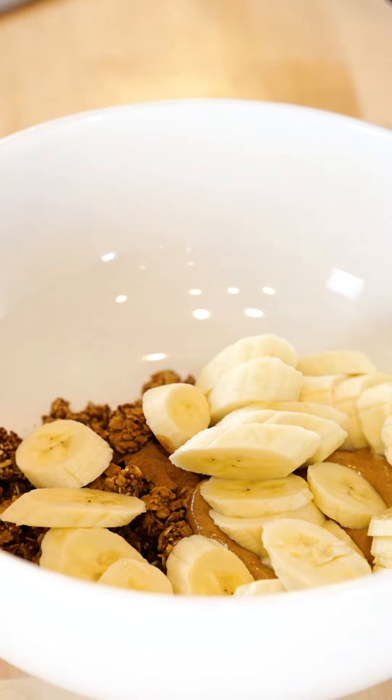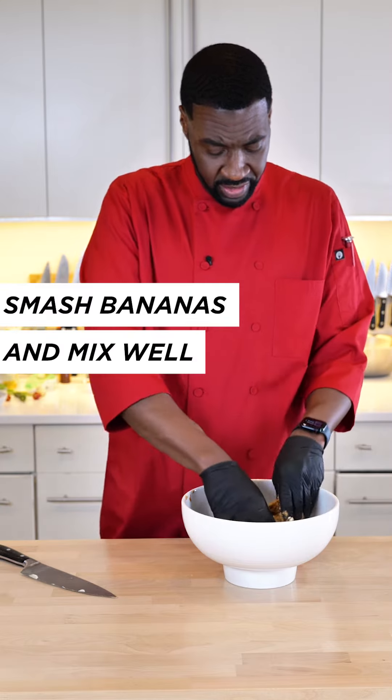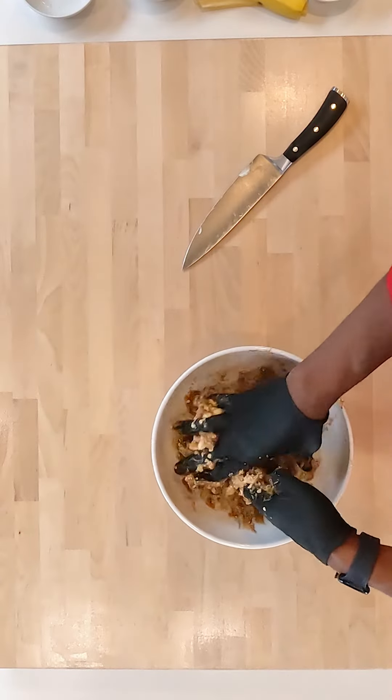Here's the fun part. You want to smash the bananas so it can evenly be within the whole recipe.